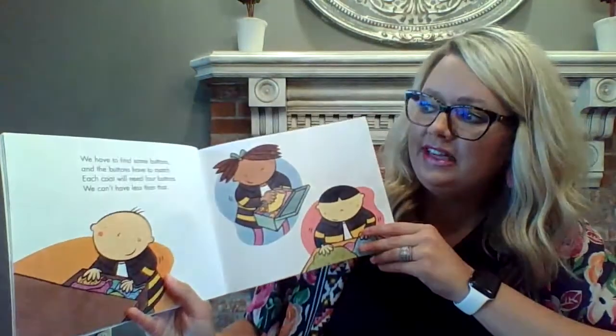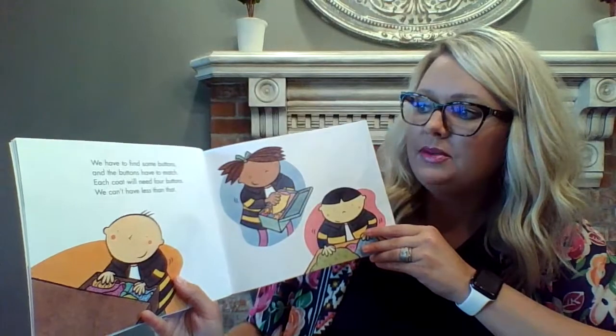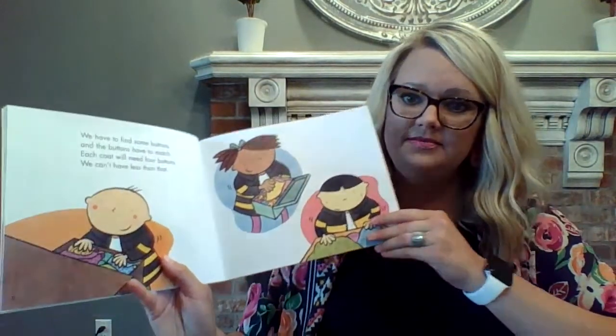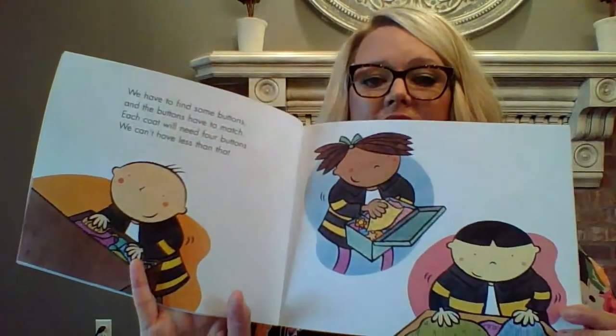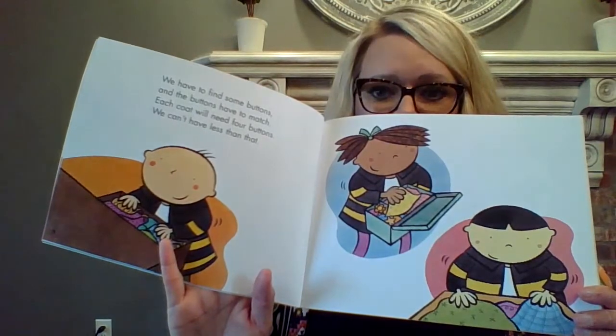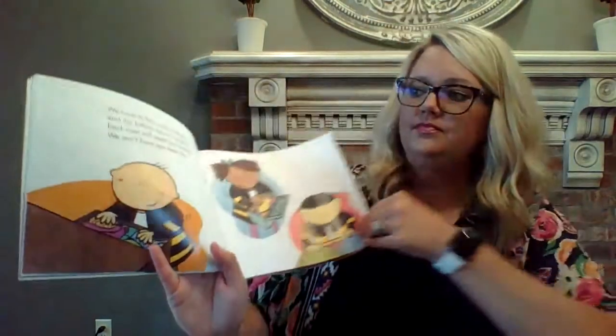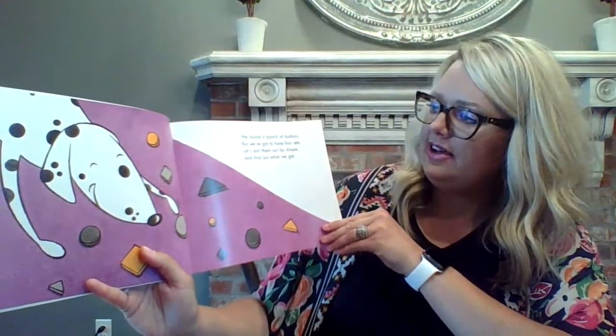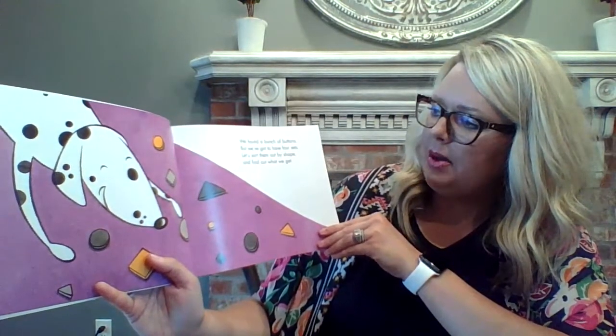We have to find some buttons, and the buttons have to match. Each coat will need four buttons. We can't have less than that. So it looks like they're looking through boxes and all their drawers to see if they can find any buttons. We found a bunch of buttons. We've got to have four sets.